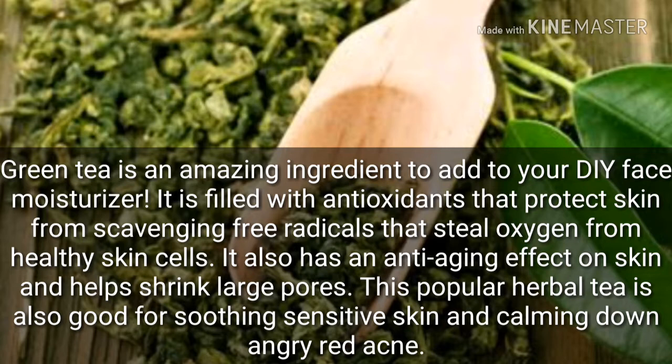Your skin will look flawless and soft. It can slow down the aging process and help your skin look glowy and soft.